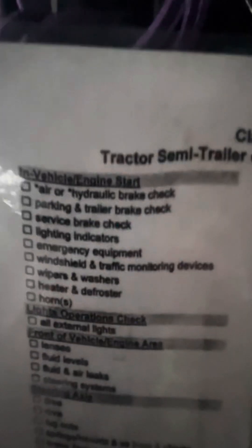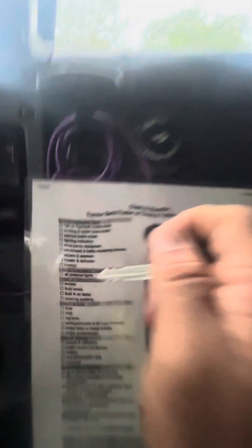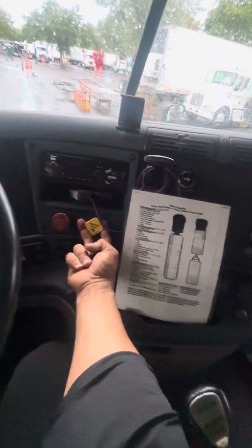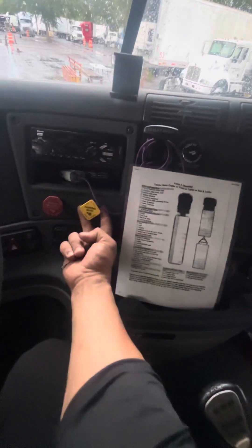Now my engine start. My truck is in neutral. Parking brake applied. El camión está en neutral. Mis frenos aplicados.